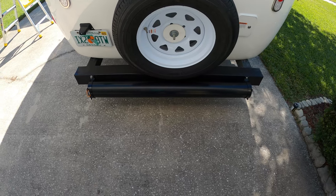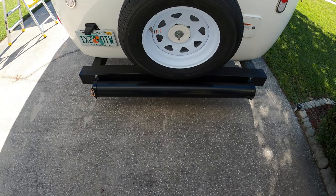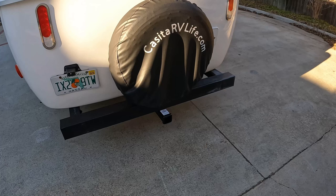When we first purchased our Casita Travel Trailer we had no type of storage on the back of the trailer, and we carried everything extra we needed in the back of the Jeep. We then contacted CasitaWorks.com out of Bryan, Texas and had them install a receiver hitch on the back of our Casita.